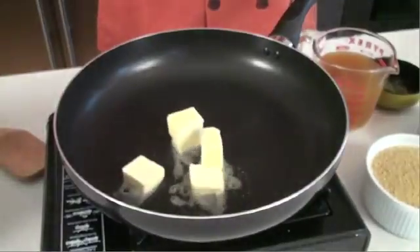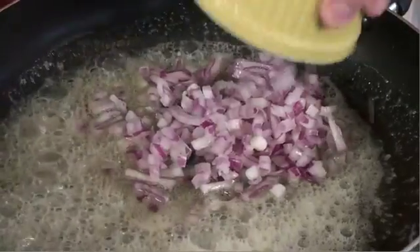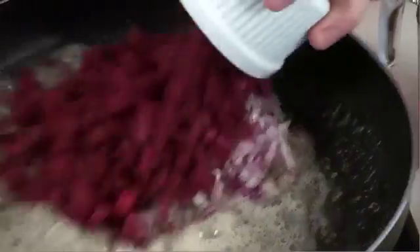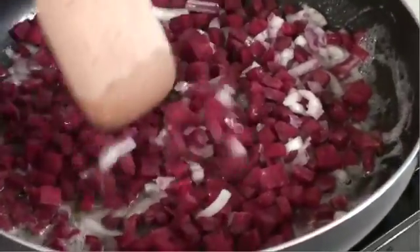First we're going to get a large Amusa sauté pan and melt some butter in there. Once that's bubbling we're going to sauté our onions. I've diced up some beets that we're going to add to that and cook for about three minutes until soft. Then add some pine nuts and sauté for two more minutes.